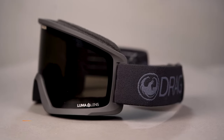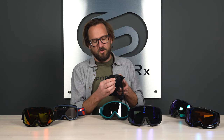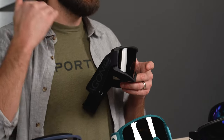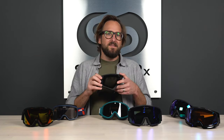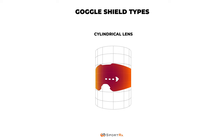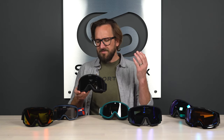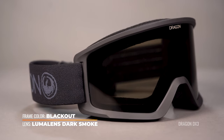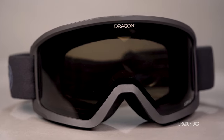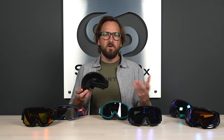Next up is the Dragon DX3 OTG. This is technically an over-the-glasses goggle — it gives you extra area where the foam can compress a bit more to accommodate a frame. It's a cylindrical lens, meaning it curves side to side but is flat vertically — a more traditional design you'll find commonly on budget-friendly goggles. It does have Dragon's Luma Lens technology, which is a color-enhancing lens that boosts your color perception and helps you read the terrain and snow better for a better experience on the mountain.